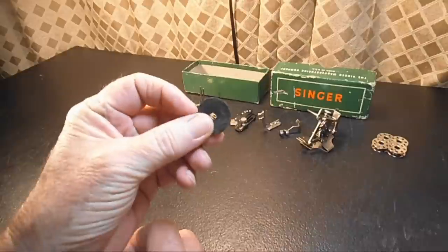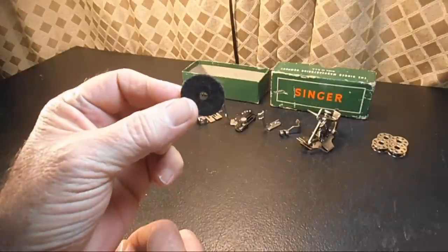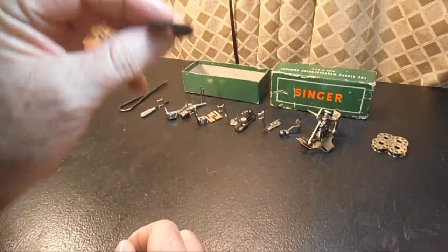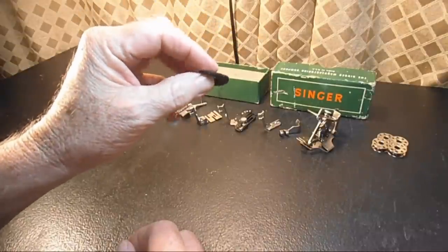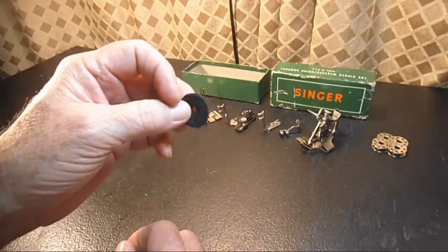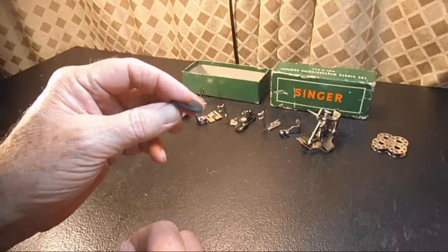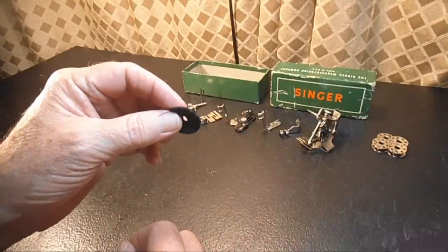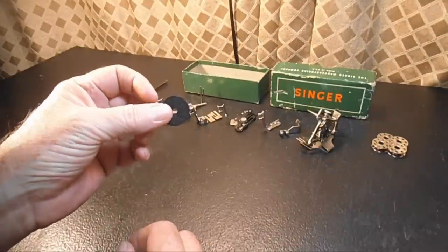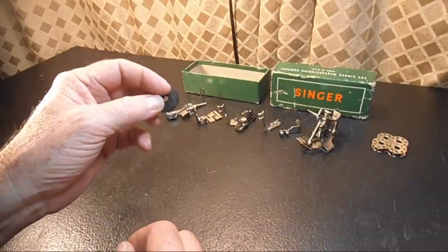This is considered an attachment. The formal name for it in the Singer Parts Guide is Arm Spool Pin Washer Cloth. Basically, it's the spool pin washer for the top arm of the machine, and it's made out of felt. There's only one of these — the washer for the bobbin winder spool pin was actually on the machine when it was packaged, which is why there's not one in the box. It's commonly known as a felt washer or spool pin washer.